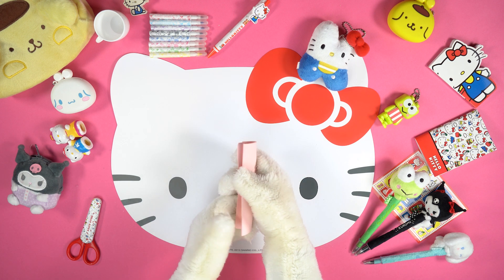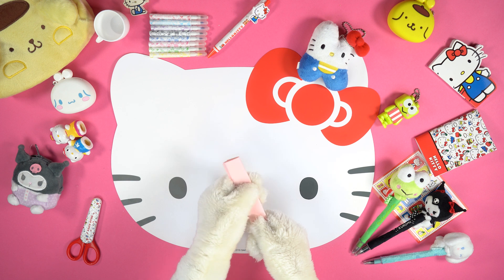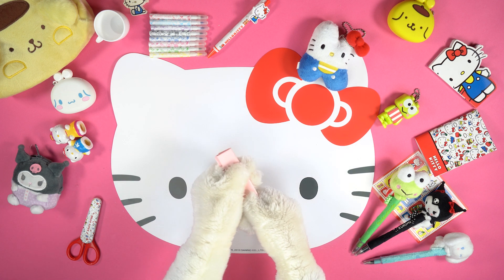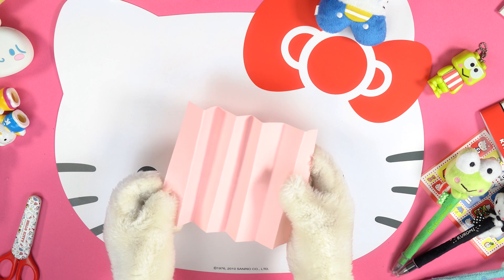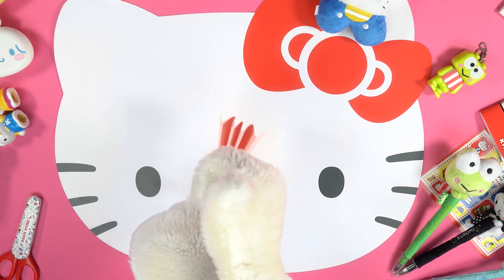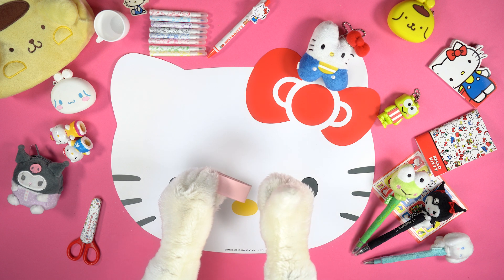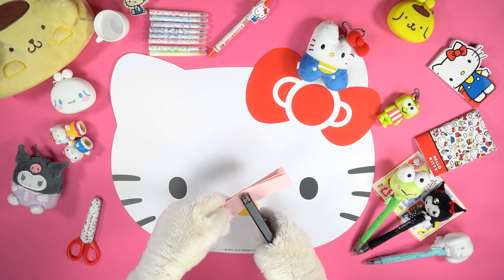Take the folded cardboard and fold it in half. Then repeat the same procedure on the other side. Open the entire cardboard and follow the wrinkles to create a sort of accordion. Close the accordion by folding it in half.